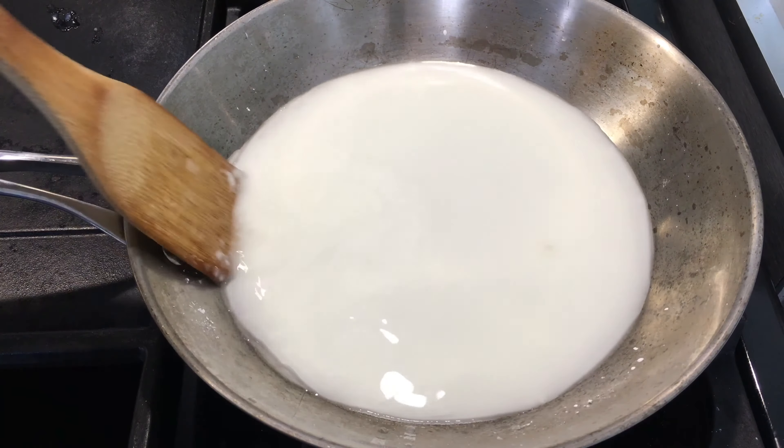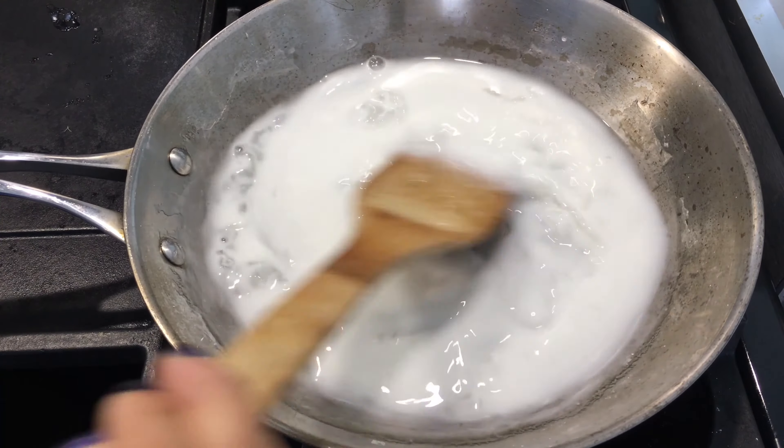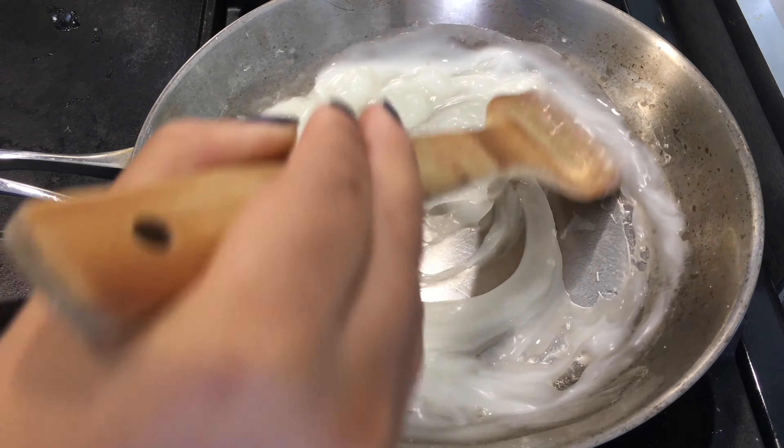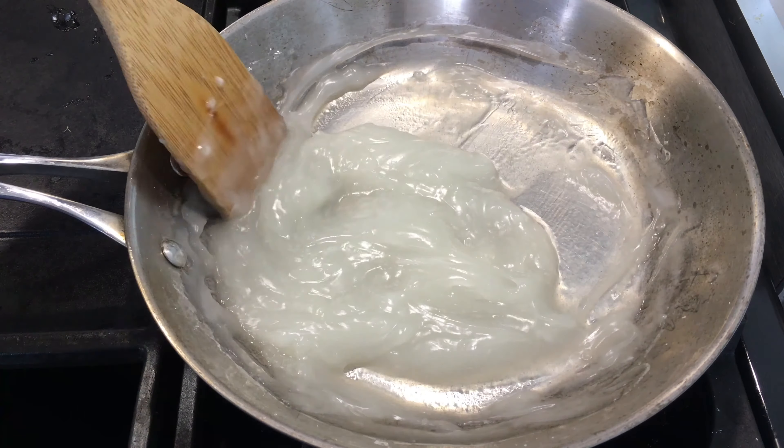Now turn on the stove to a medium level. This will heat up and become thick in less than two minutes, so don't forget to stir all the time until it looks like this.